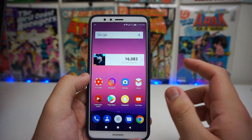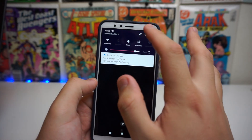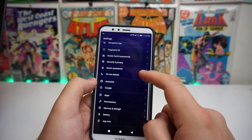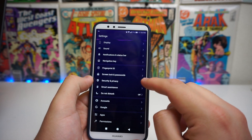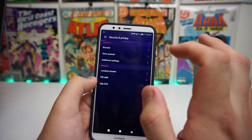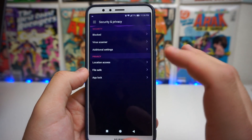Alright guys, this is fairly easy — I know a ton of people were asking me about this but it's going to be a breeze. First thing you're going to want to do is go into Settings and scroll down until we get to Security. So we're at Security and Privacy. Once we're in Security and Privacy, it's going to say blocked, virus scanner, additional settings, and we also have a privacy section with location access, File Safe, and App Block.